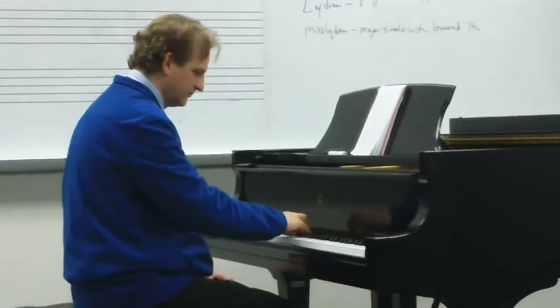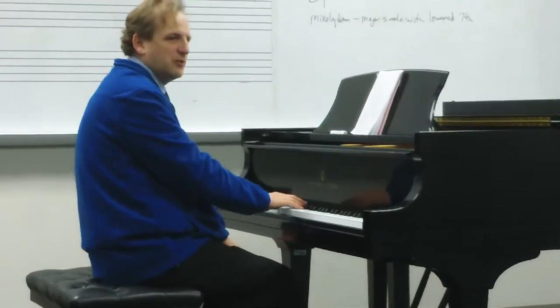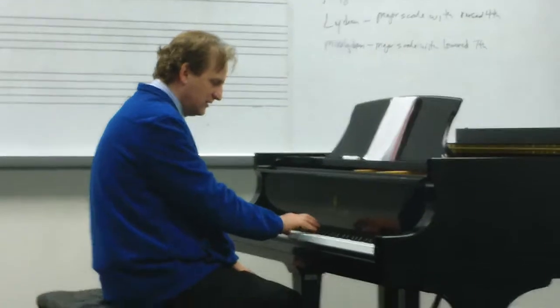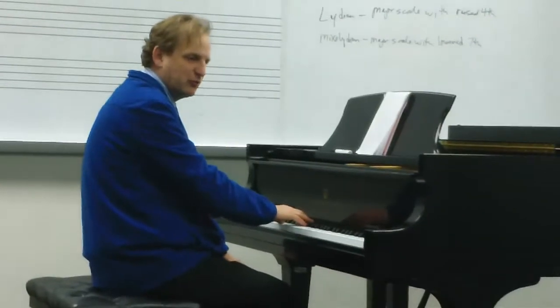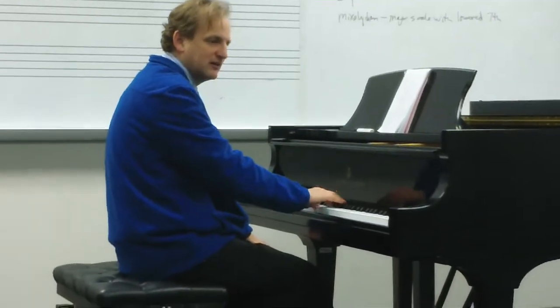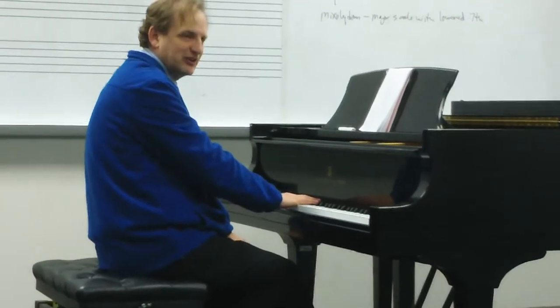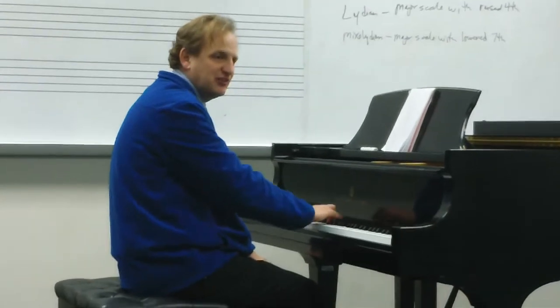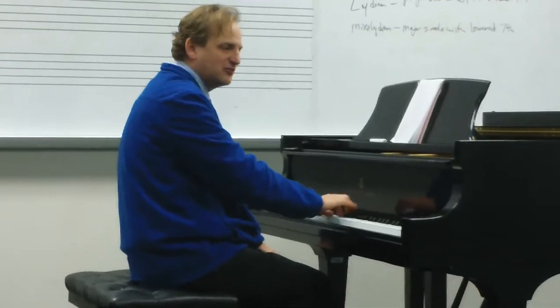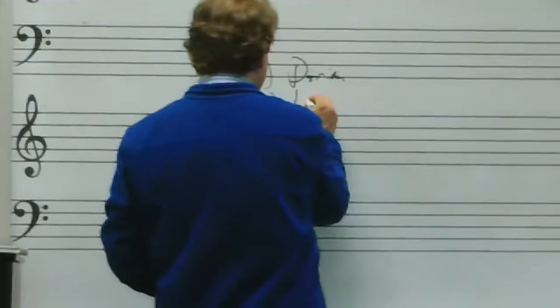Number two. Right away you notice it being more major — Do, Re, Me — and the interesting note is the fourth scale degree: 1, 2, 3, 4. So a major scale with a raised fourth scale degree would be Lydian. Let's sing that together: Do, Re, Mi, Fi, Sol, La, Ti, Do, Ti, La, Sol, Fi, Mi, Re. Number two was Lydian.